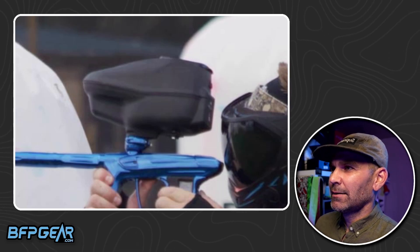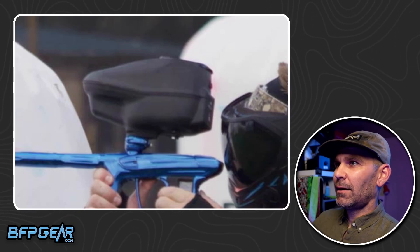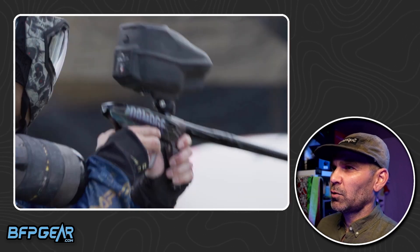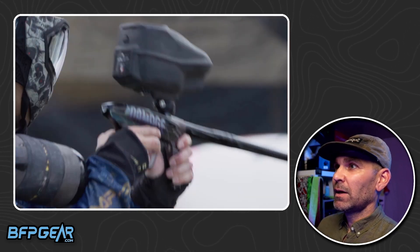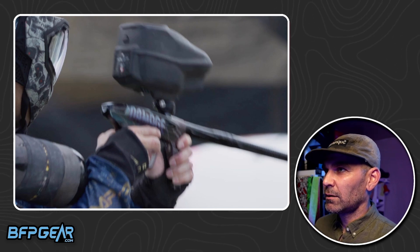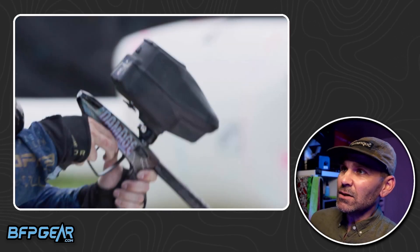Damage had been using the Triad, and all of a sudden they were seen in a video — Go Sports put out a video for the tournament — and they were all using these new hoppers at the tournament as well. To me it just looks like a Halo.